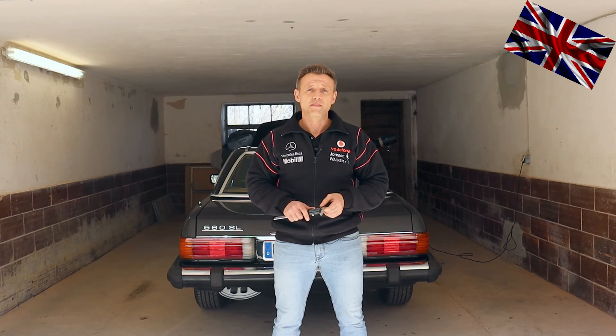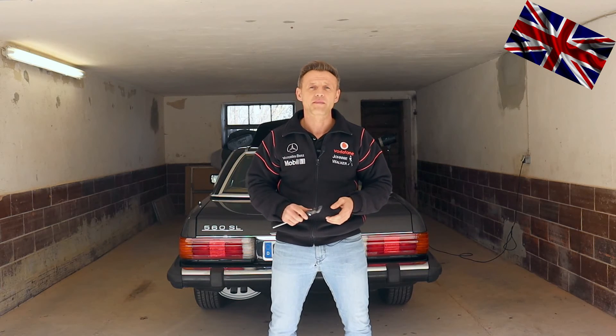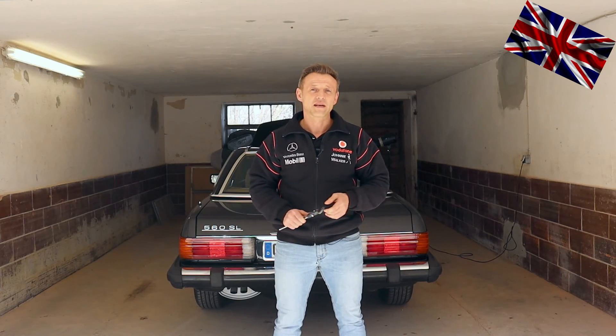This is it for today. Hope you liked it — and we didn't get our hands dirty, did we? Hope to see you soon with our next episode of the 107 channel. Take care everyone, hope to have you back soon.